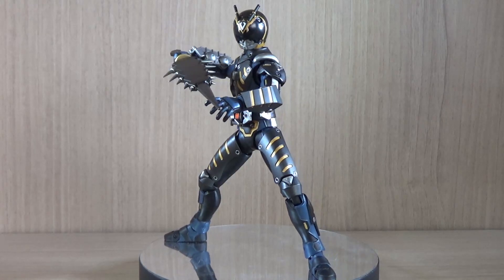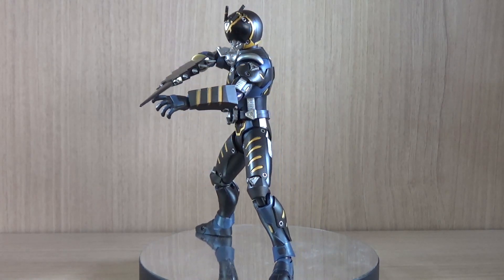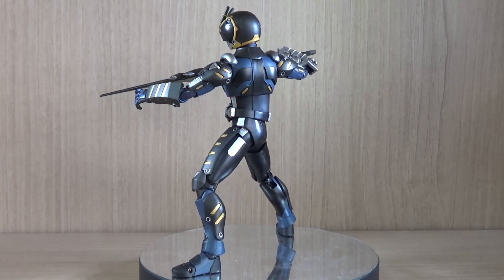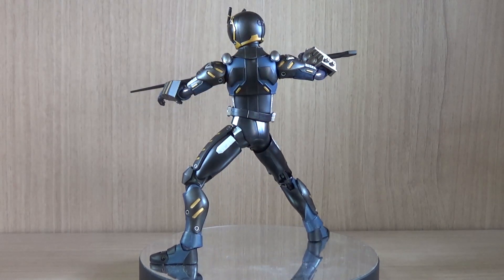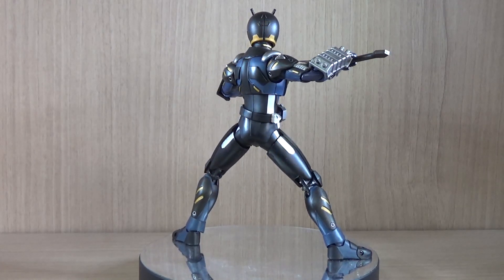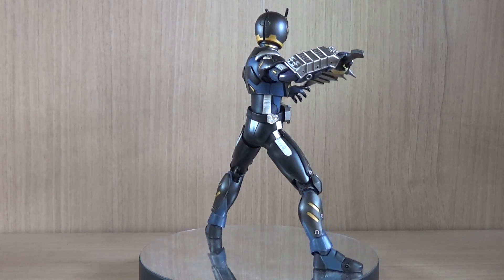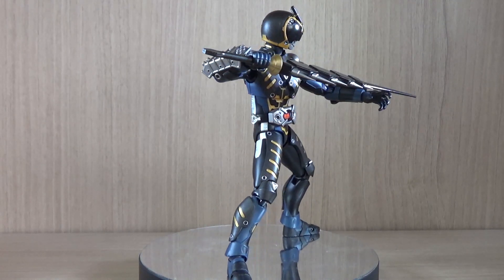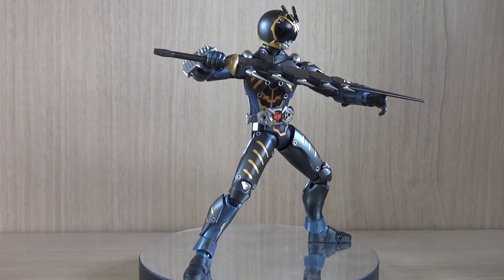I will be getting more SHF figures more regularly going forward, so you'll be seeing more figure reviews more often, especially with SHFs. When it comes to Robot Damashii, as long as something gets my interest I will review it, but if there isn't anything for a while you'll be seeing more SHF figures. Alright, so now let's get on to the review.